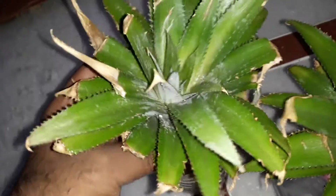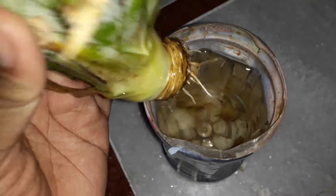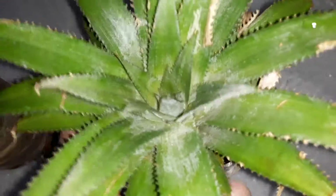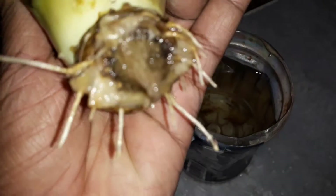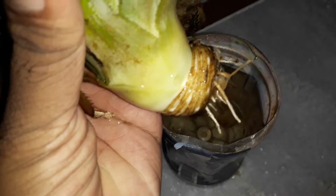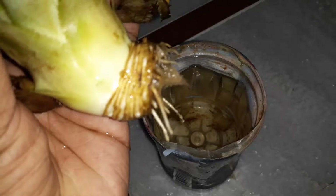I put some water in a tub and just immersed the crown in it. The same procedure I applied here also — I had twisted the crown and placed it in a water pot. After one to one and a half months, you can see the roots of the pineapple plant have developed. After that, we need to transplant it into the soil.